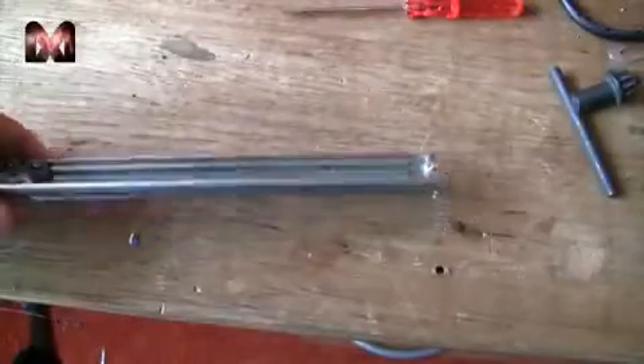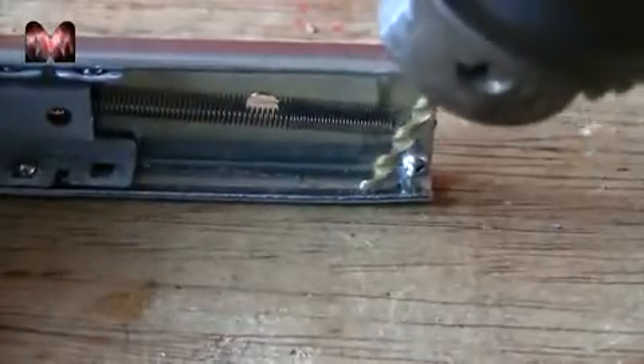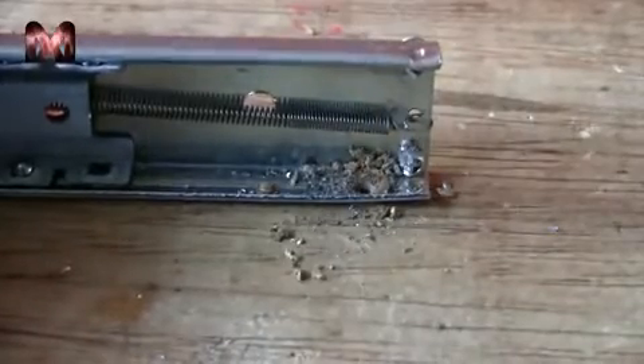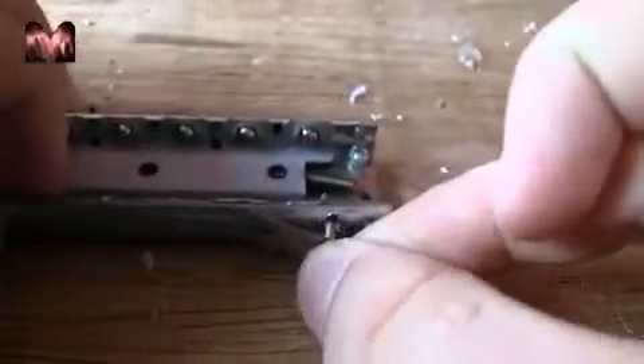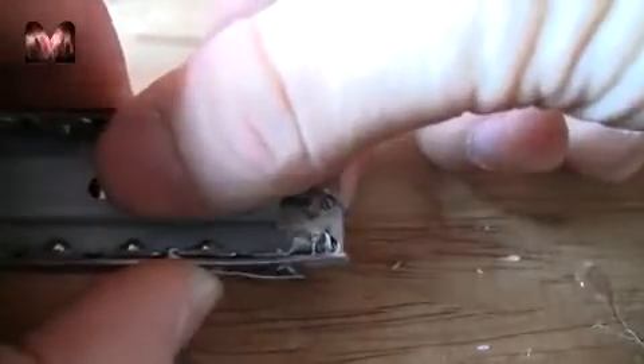I am going to drill another hole in the side for another locking mechanism. I have created this little piece and it goes right here on the side, so when it slides in it will lock.